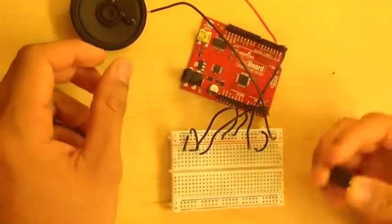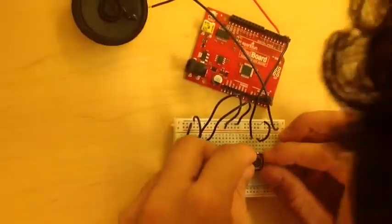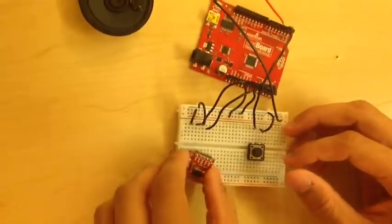I'm going to go ahead and put the button in, which belongs right here. Push that in, and then put in the DS-1307.